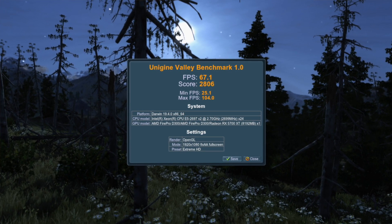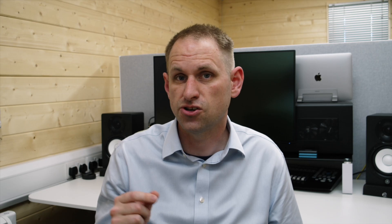My eGPU has a Radeon RX 5700 XT Nitro Plus card in it. I'll put all of these results on a comparison card at the end of the video. Let's move on to question two.